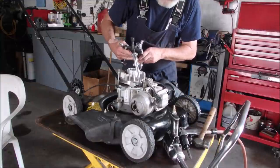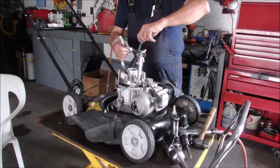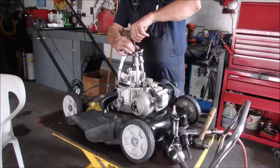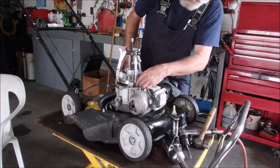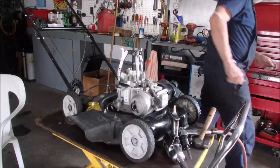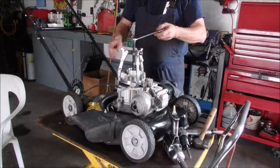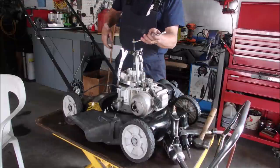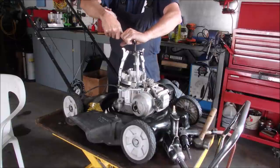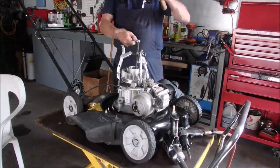Now some guys say you should remove the coil, some guys say don't worry about it. In this case this lawnmower could be destined for the junkyard too. A good 5/8 inch wrench should just pull that bugger right off of there. Okay, let's put the brake bag — no, we won't, we want it to release, right? There we go, we got her.